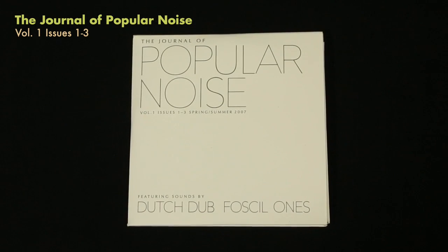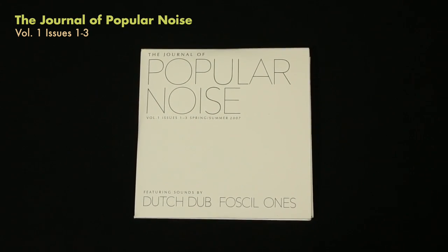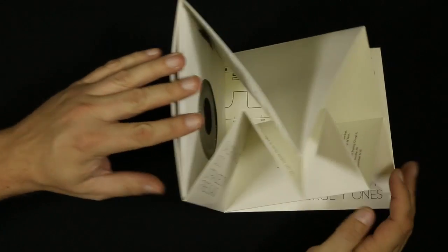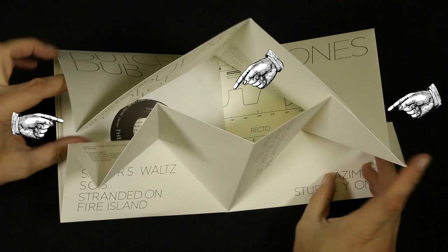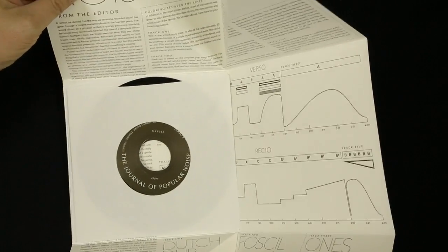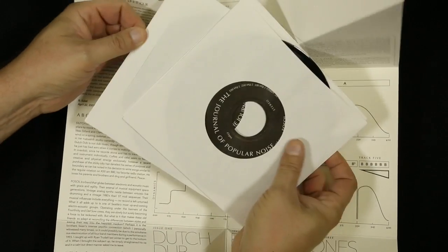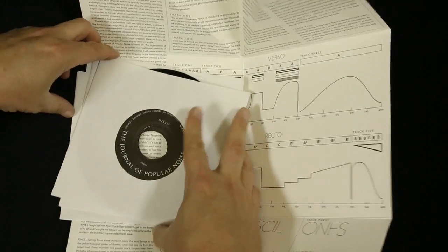The Journal of Popular Noise has been around for a while. I've got several of these — Volume 1, issues 1 through 3, has a collection of different musicians on it. The idea is that you open up this origami-style fold, and the folds would hold three different records in it. Unfortunately I don't have this set up right, so the three records in the front aren't in the proper slots, but it's a cool little package using origami folding to hold the records in a simple solution.